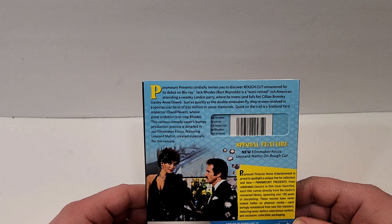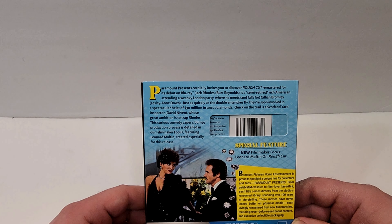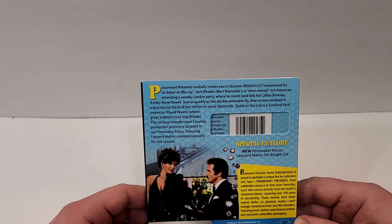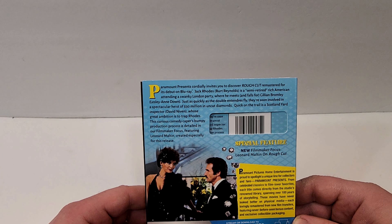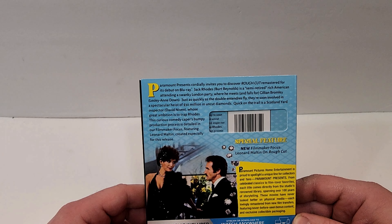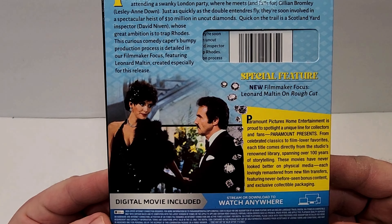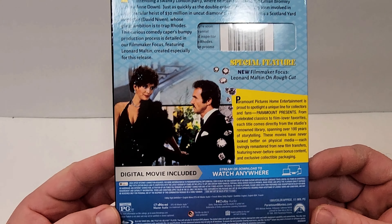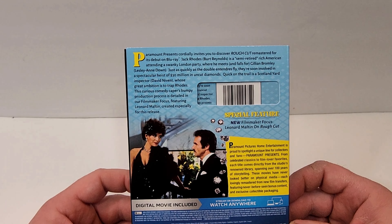Jack Rhodes is a semi-retired rich American attending a swanky London party where he meets and falls for Jillian Bromley. Just as quickly as the double entendres fly, they're soon involved in a spectacular heist of 30 million dollars in uncut diamonds. Quick on the trail is a Scotland Yard inspector whose great ambition is to trap Rhodes.